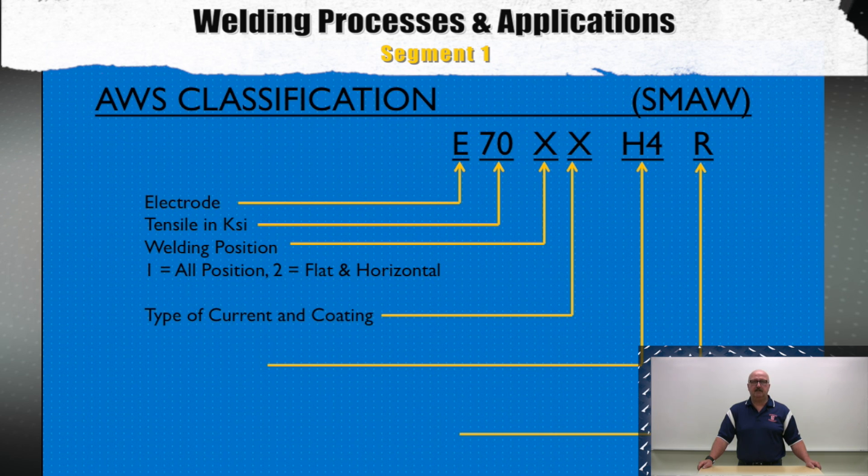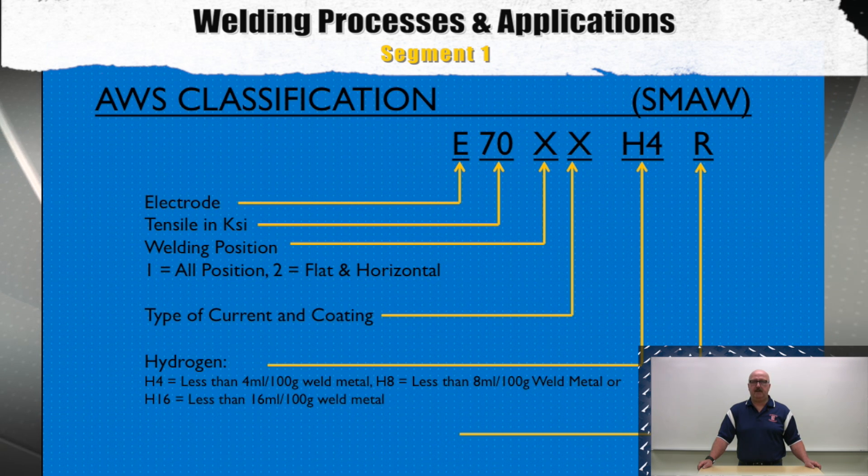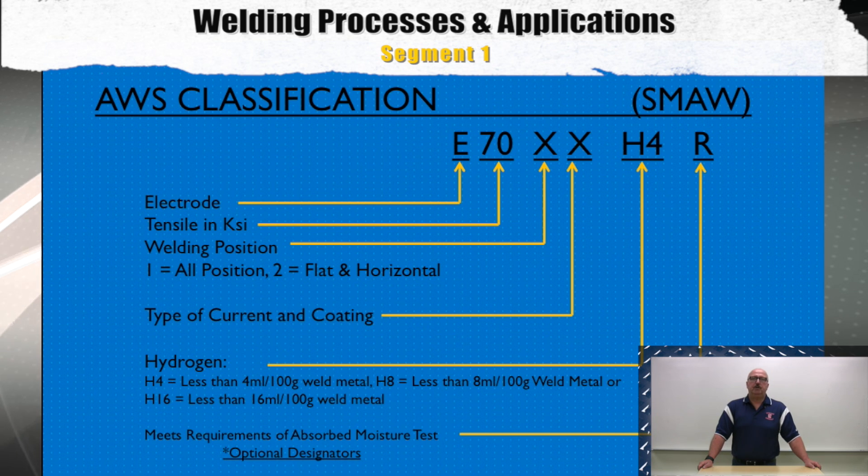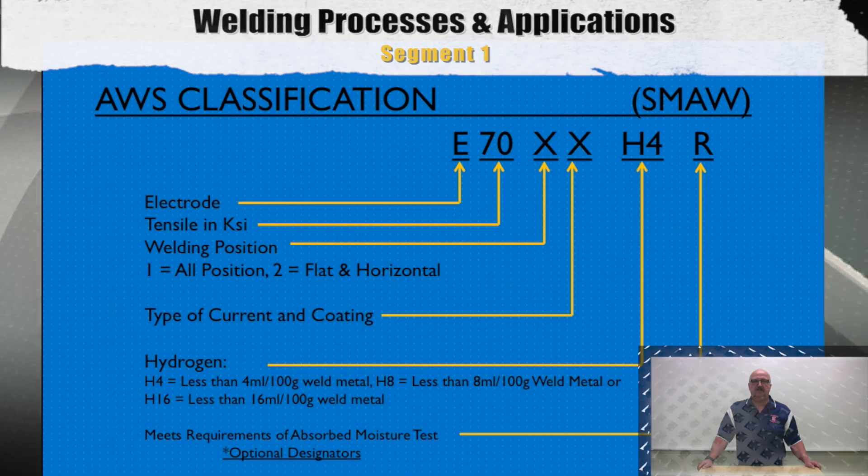The next designation will be an H4, H8, or H16, which indicates the hydrogen levels permitted in the electrode. The last digit or letter — possibly an R — will tell you that this electrode has passed the moisture absorption test dictated by the classification system.